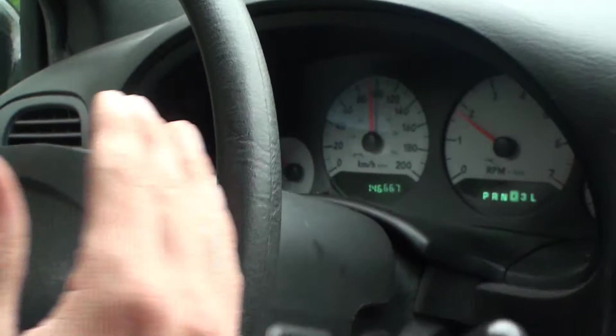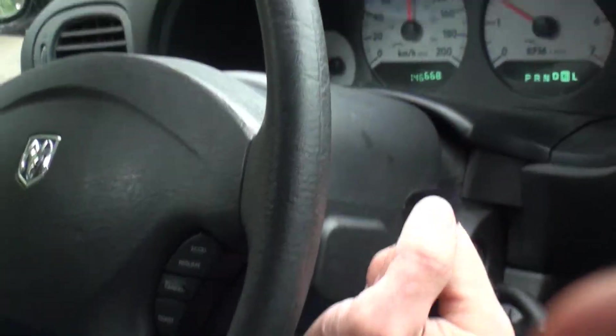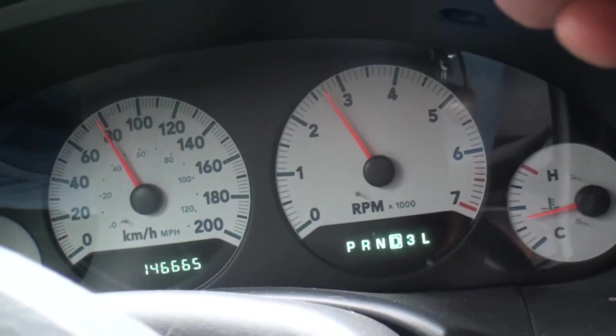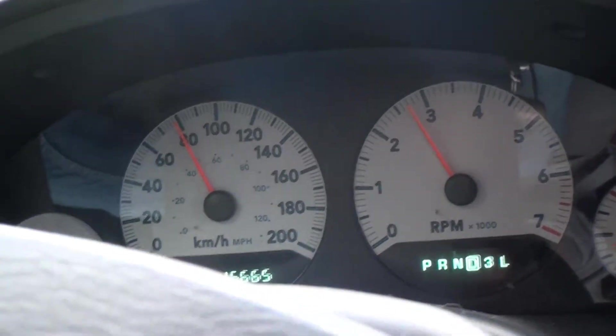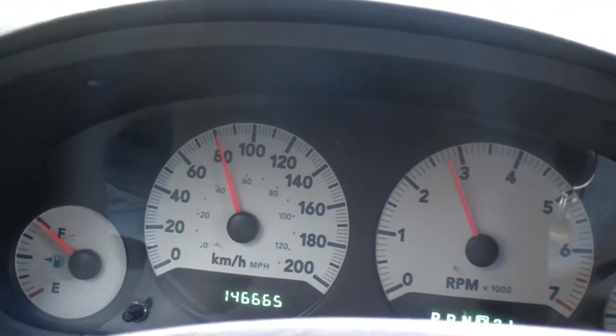To do this safely, pull in the automatic shifter and in a controlled manner drop the shifter into third gear. The RPMs will go up a bit, but you can press on the brake to slow the vehicle down. Now in third gear, the engine will help to keep the speed down so your vehicle won't gather speed as fast.